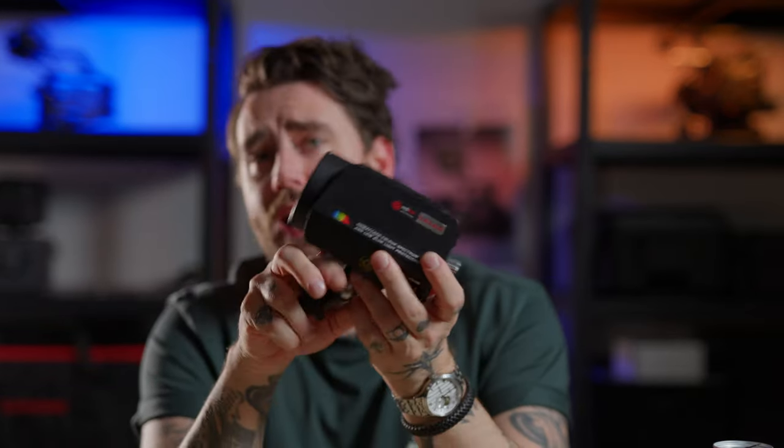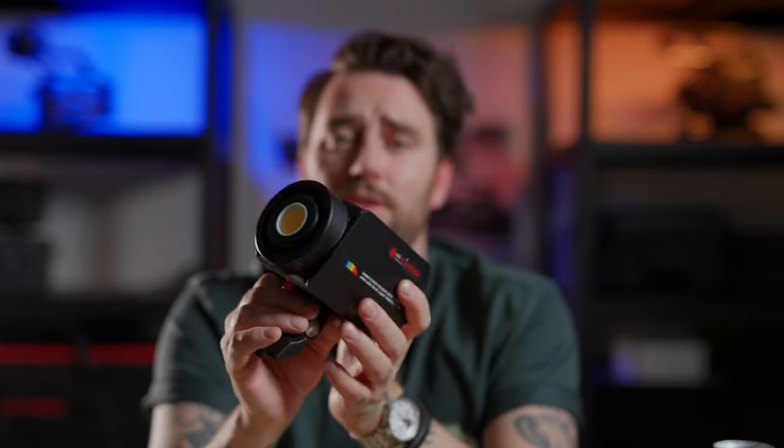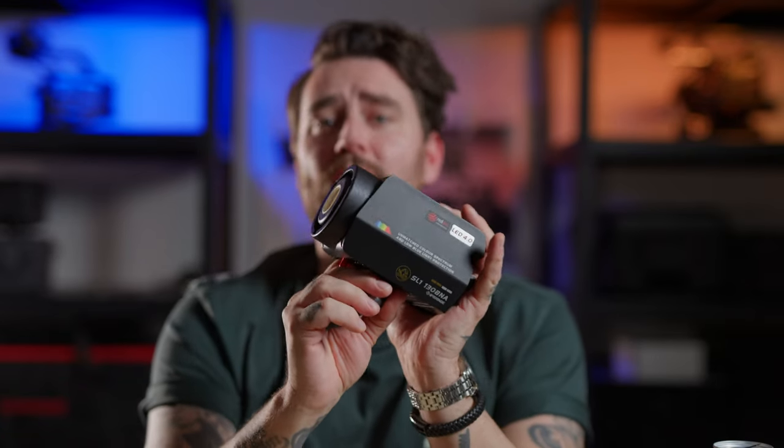So today we're looking at the iFootage SL1 130 BNA. It's a bi-color light — super small, super lightweight. You can pack it in your camera bag or carry-on for a flight. It's a mini bounce, so you can also mount regular soft boxes on it, but this little one really packs a punch.